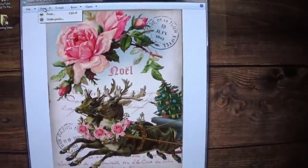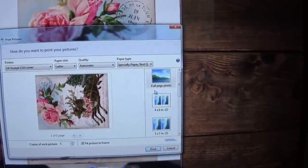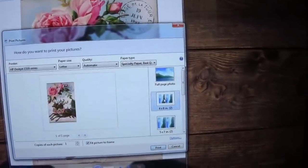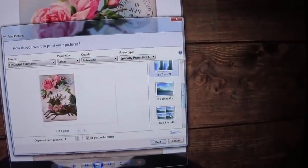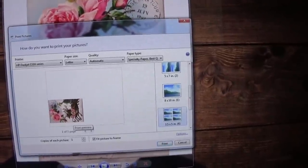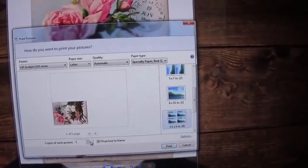Once you do that, a little box is going to open up and you're going to click print again. Now you have this and you have a choice: a full page photo, four by six, five by seven, eight by ten, three and a half by five and a half. I like the three and a half by five and a half, so I'm going to click on that. But I want more than one picture — I want four.